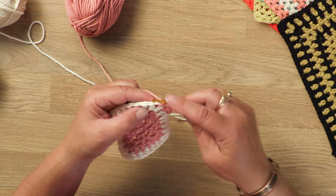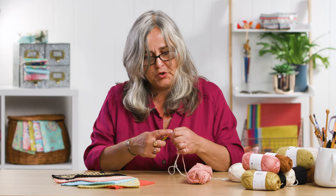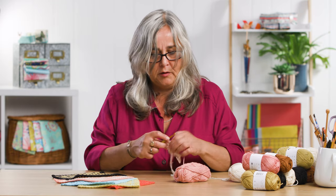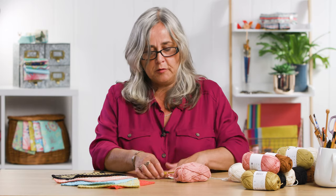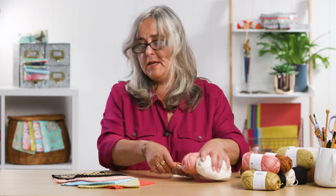So you can make your washcloth really any size that you like. These are about 20 centimetres or eight inches square, and they're a perfect size both for adults and children. Let me just put that to one side because I then want to show you something else that you can do.